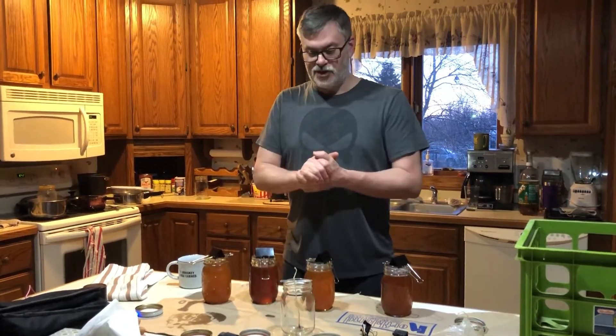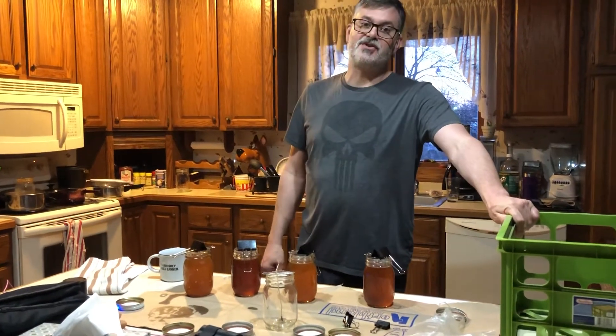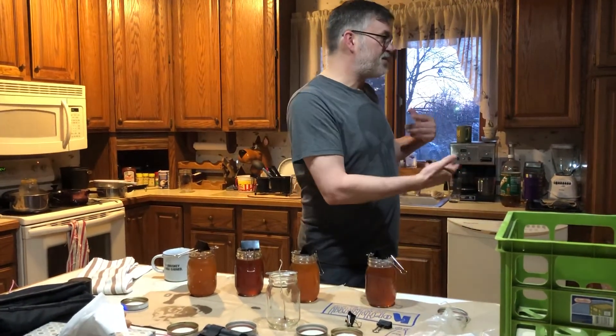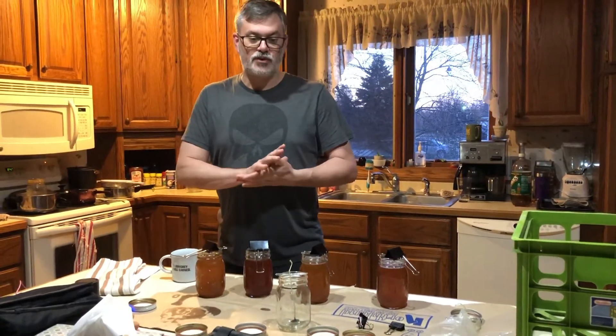So there we have it — we'll see what they are. They've got great gifts. I've got my milk crate right here because it's Northern Michigan — it snowed today. To help these bad boys cool down a little bit, I'm going to load them in the milk crate and take them outside where they can cool and gel without screwing up the whole works.